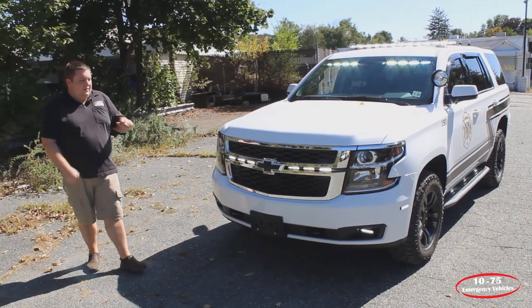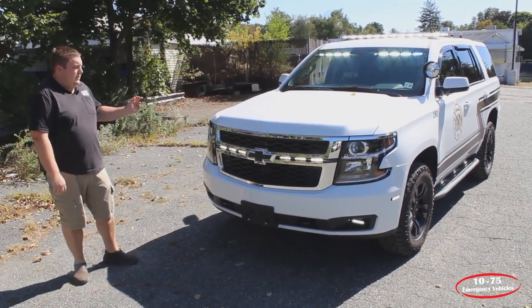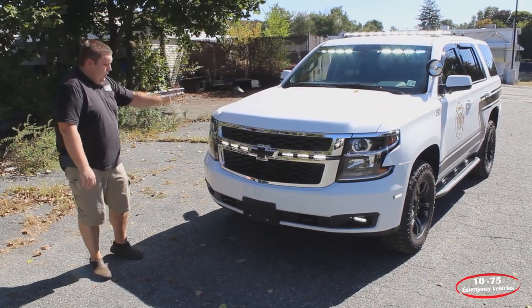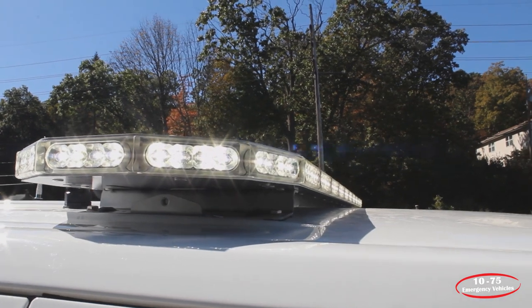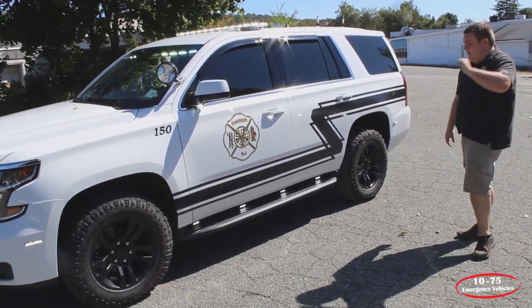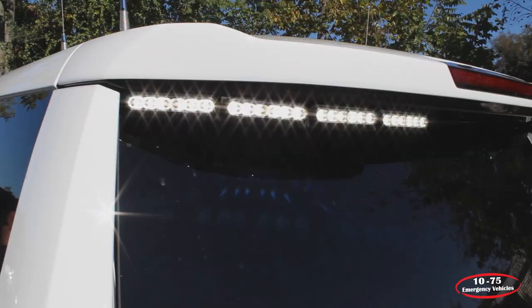We've activated the takedown, left alley, right alley, and rear scene feature, giving you a 360-degree scene function. All the modules in the front are now turned to white, and all of our side lights are white, which gives you scene lighting to look for houses and help light up a scene — anywhere you may need scene lighting, you have plenty at nighttime.